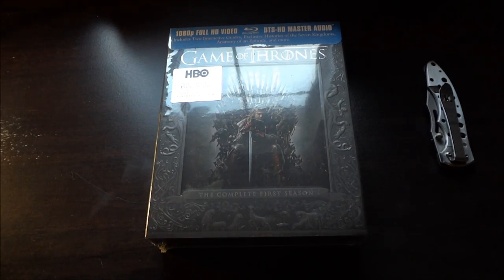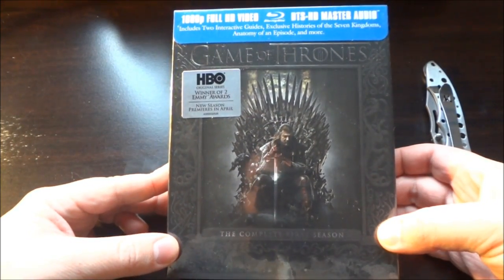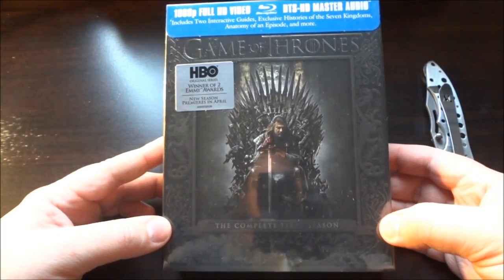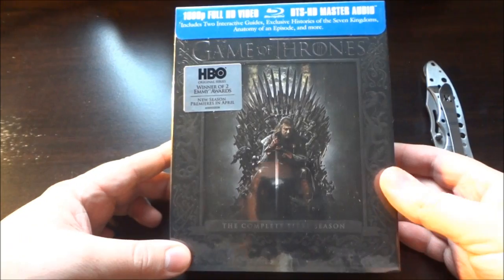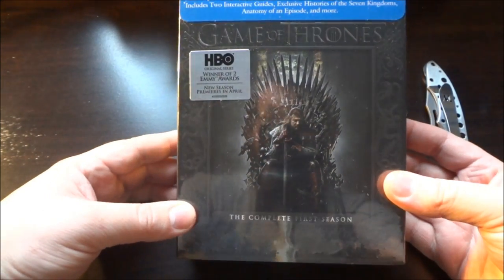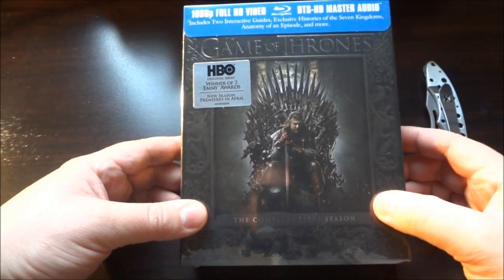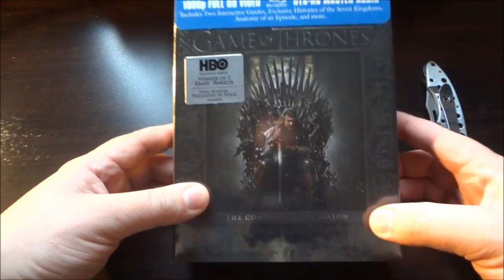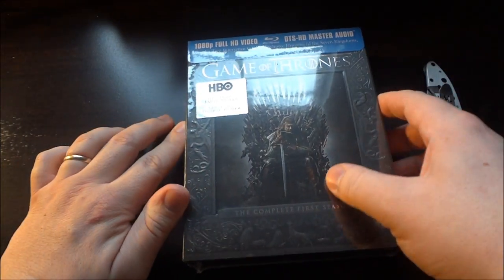Hey guys, Robbie Webster here, and today I'm going to be unboxing the brand new release Game of Thrones on Blu-ray. I actually have not seen this show, but I'm a big fan of almost every HBO series that I've seen so far. And this one just looks like it's right up my alley, so I made a blind buy. I actually pre-ordered this about two or three months ago. I've been eagerly awaiting it coming out — I've heard nothing but good things about it, so can't wait to check it out. But let's open this up and see what the packaging looks like.